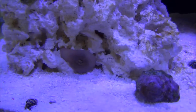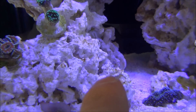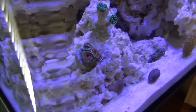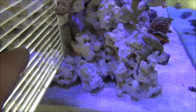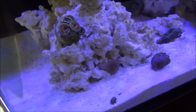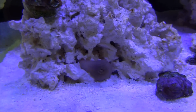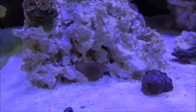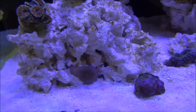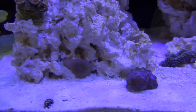My anemone is shriveled up at the moment, but it's really funny — when I first put him in, I placed him about two inches to the right of where he is now. He moved all the way around the rock, came all the way around, went between these rocks, came around the back side, then went under this rock and came out right here about four days ago. So if he would have just moved two inches to the left, he would have been where he is now. He did all that traveling just to end up right where he started. But he looks great during the daytime. I fed him yesterday just a little chunk of LRS food, so he's contracted right now. I couldn't wait for him to open up to shoot this video, but he looks great during the day.